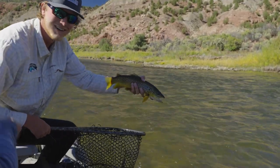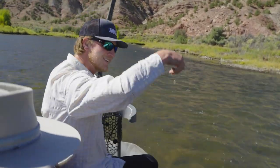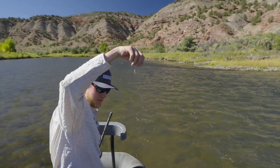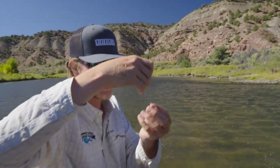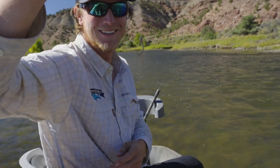Oh, that's a lovely fish, man. He ate the small one — just a little white CDC marabou. Put that as close to the camera as you can, I want to see that fly. Let's straighten it out a little bit. It doesn't look like much, not in the water.